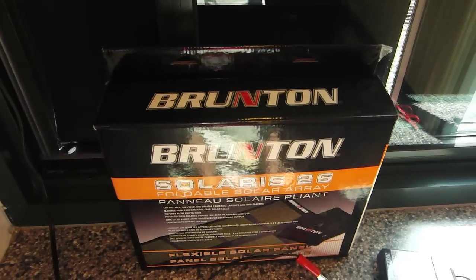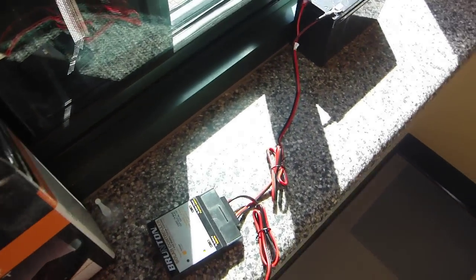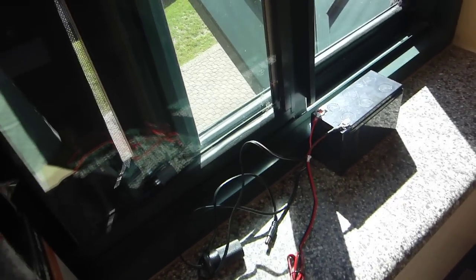The solar charger does not come with the solar panel, but a cigarette lighter adapter does. You can actually connect up to three of these panels together, or different Brunton panels, with this cable.